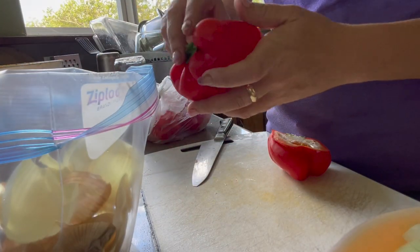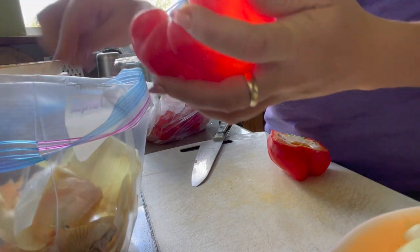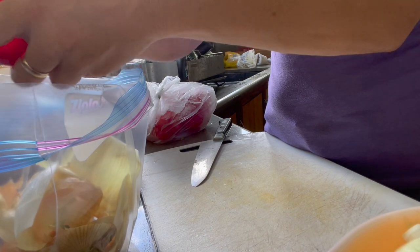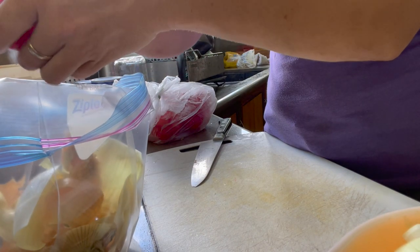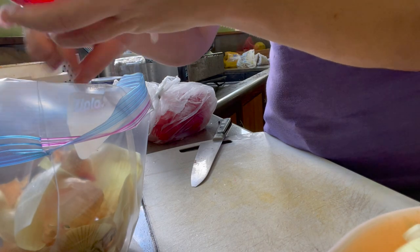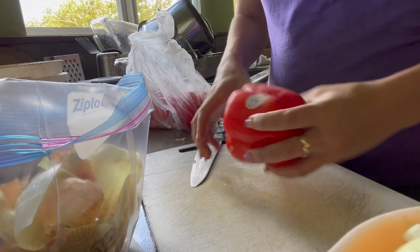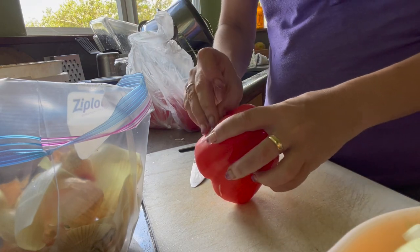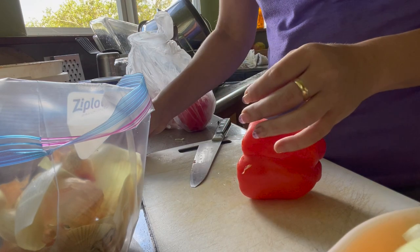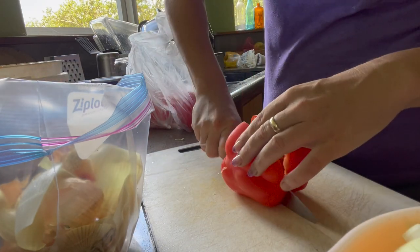I like to keep my vegetable scraps — my onion ends, pieces of garlic, everything — and I keep them in a freezer bag in the freezer until it's full or until I'm ready to make a vegetable broth or a different kind of broth with vegetables. Then they're ready to go into our stock. It adds great flavor and it doesn't waste all the nutrition.